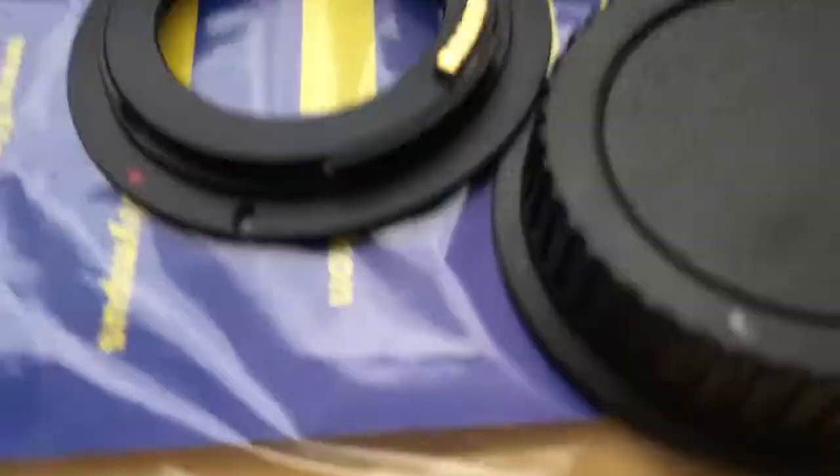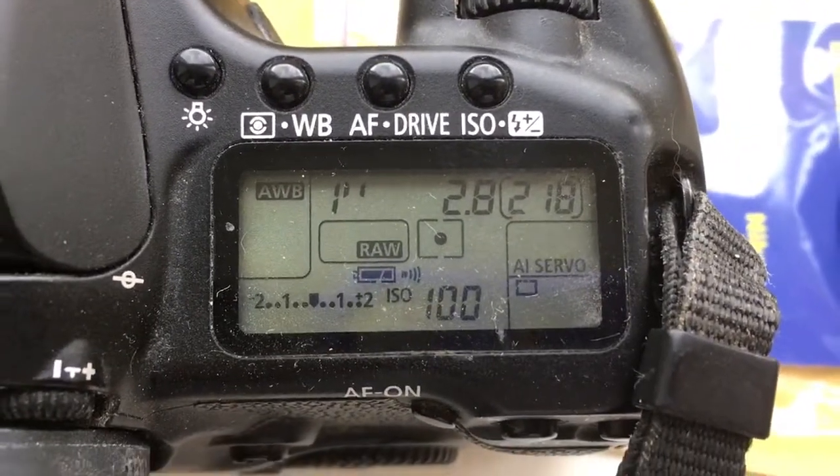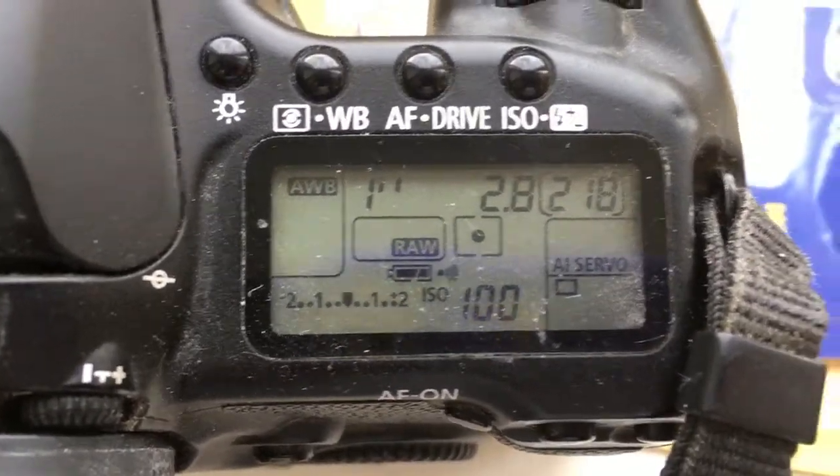Now I check it in my camera. Look! I pre-programmed the focal length to 35mm and aperture 2.8. The delay time to enter program mode is 1 second.